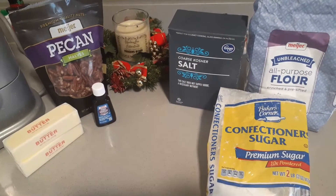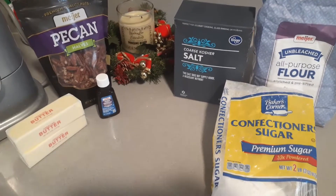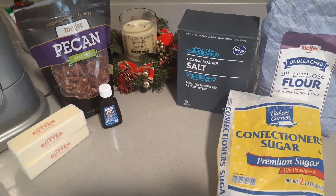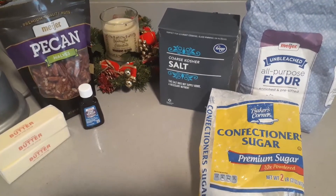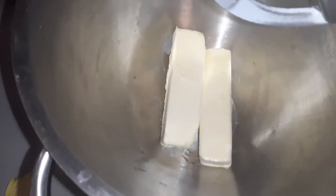Today we are going to be making Mexican wedding cookies. We just need some butter, pecans, vanilla, flour, some powdered sugar, and a little bit of salt. Let's get started.